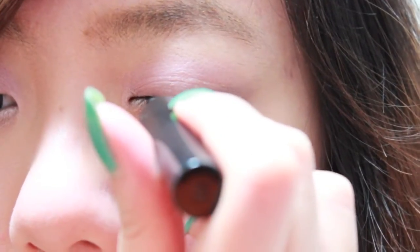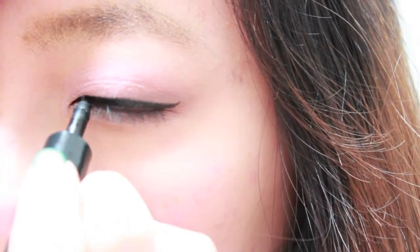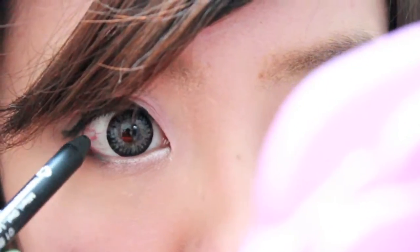Now it's time for some liquid liner. I always like to create a little wing to emphasize the shape of my eyes. Then you're going to tightline your eyes. I'm using a soft pencil liner so I don't have to apply much pressure when I'm lining my waterline.